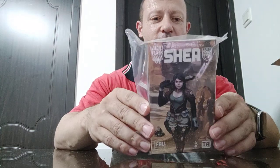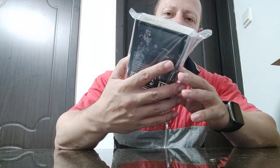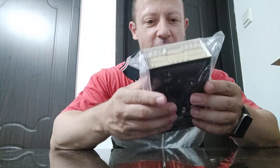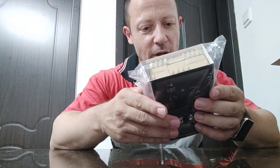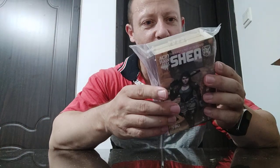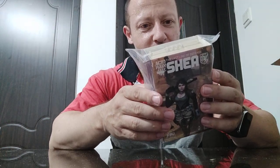Welcome back awesome action toy fans and subscribers. We are looking at Acid Rain World Shea figure — some people will pronounce it Shea, it should be Shea. This is a new female figure I got a couple of days ago. It looks to be a repeat of or mixture of some of the other female figures we've had previously, reusing parts and mix-matching.